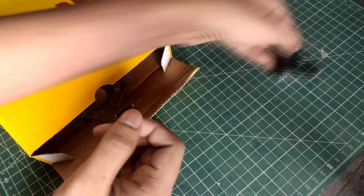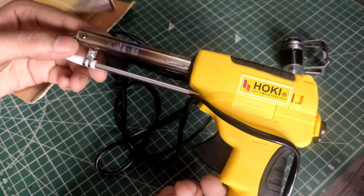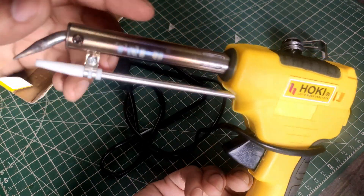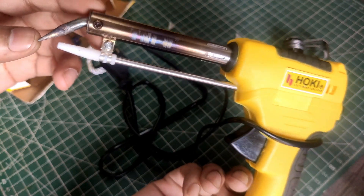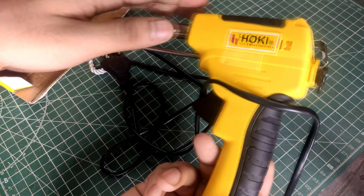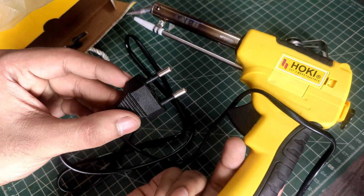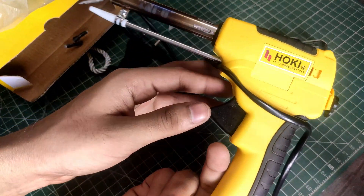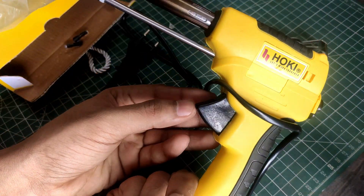It comes nicely packaged with a silica gel packet inside. Looking at the construction, we can see it's a wounded heating element with a screw mounted tip. It's pretty handy if you want to customize the tip or use the element for different purposes. There is a separate tube going to the tip that is for the solder feed. The plug is a standard 2-pin plug and the wire is not that thick.